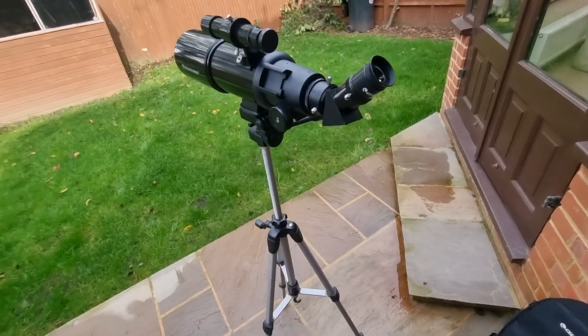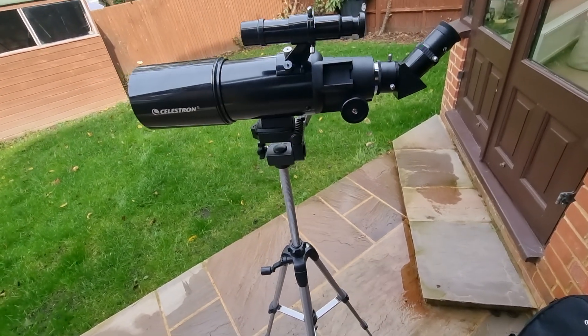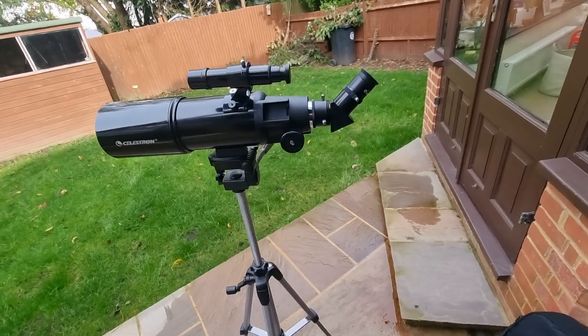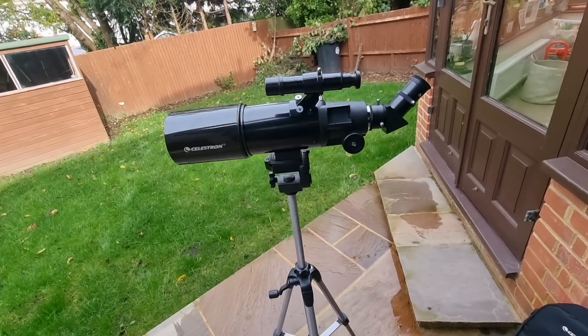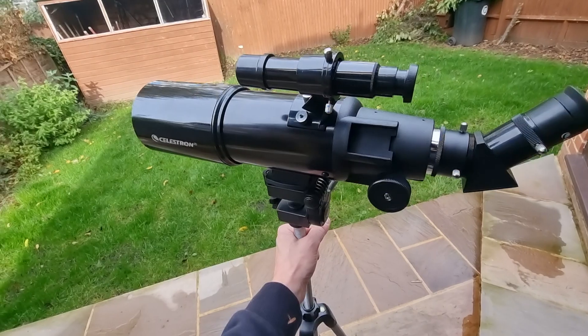In terms of cons: it does have a limited use in terms of what you can actually see. This telescope is not designed for serious astrophotography or high magnification views. And because it is lightweight, it can be impractical if weather conditions aren't optimal.